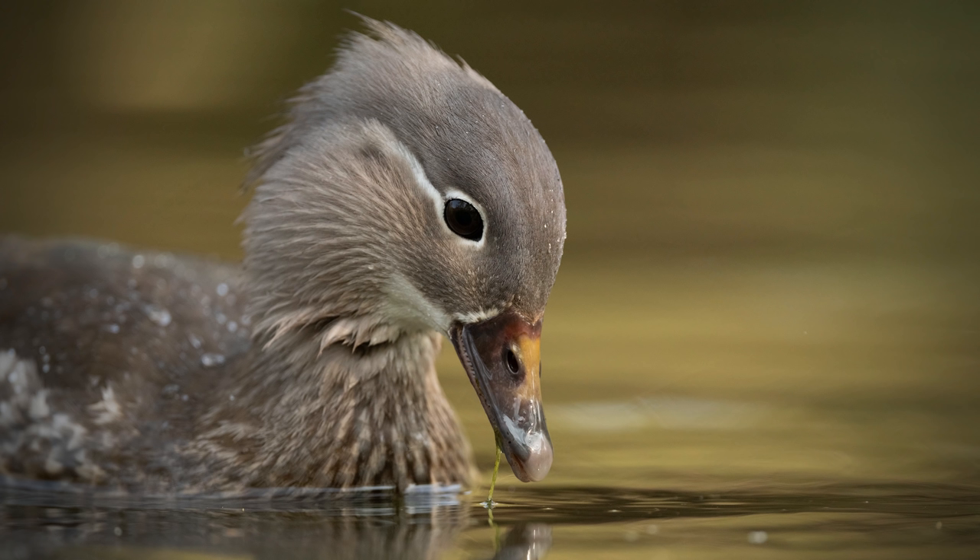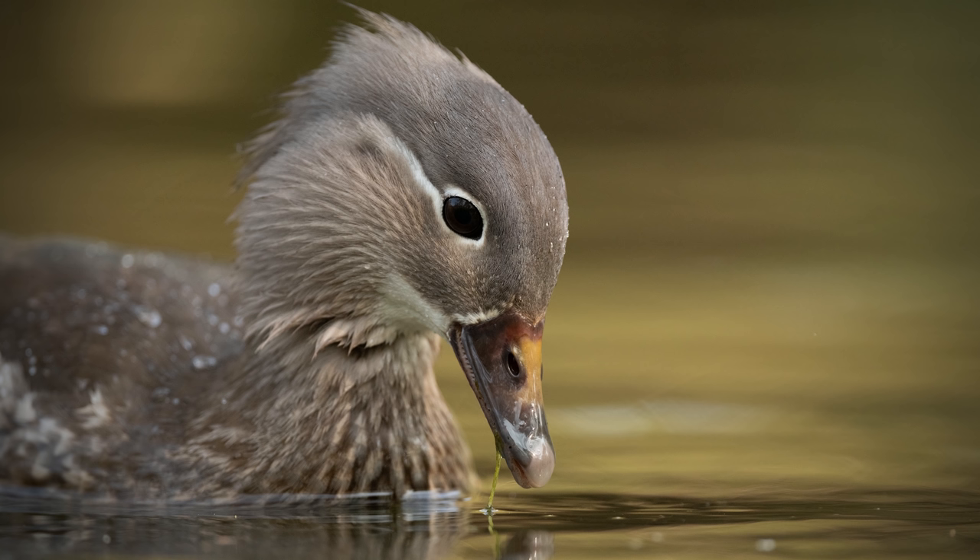The next tip is to try to focus on the eye of your subject as much as possible. I recommend using single-point AF if your subject is still or moving slowly, and just try to focus on the eye. When the eye is sharp it makes the picture so much more engaging, because that's the part your eye should go to first when you look at the picture — you want it to be pin sharp.